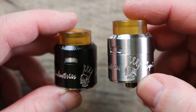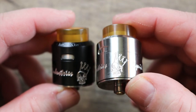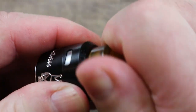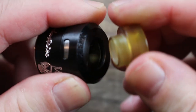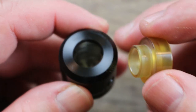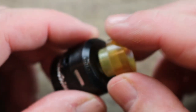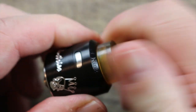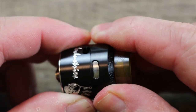We're going to go over the black one because I think it'll show up easier on camera, but I wanted to show you the stainless version as well. Starting off on top, we've got a Goon-style drip tip — it's the only one that it comes with, but other Goon drip tips will fit fine in there. It's got a nice snug fit.